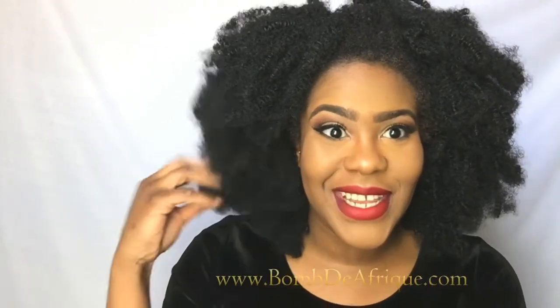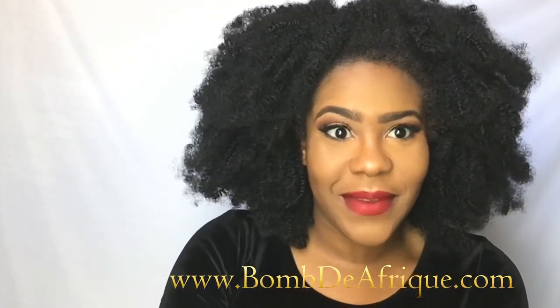Hey you guys, welcome back to my channel. It's Bombay Afreecare from Bombdayafreek.com. And today I am just coming at you guys with one of the first looks that I'm gonna do for my Valentine's Day series. This look is just more about the lashes and the liner and the lips versus the eyes.